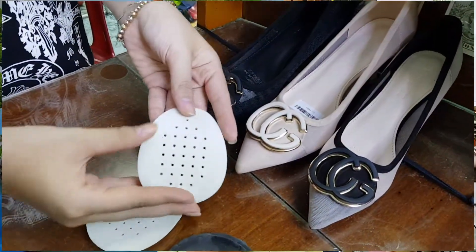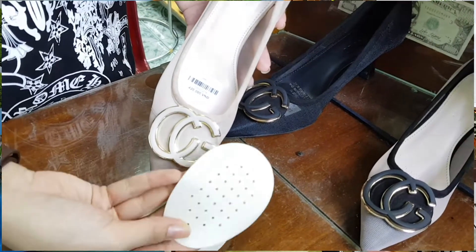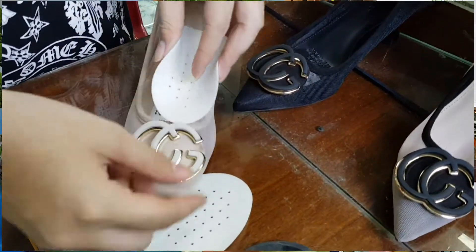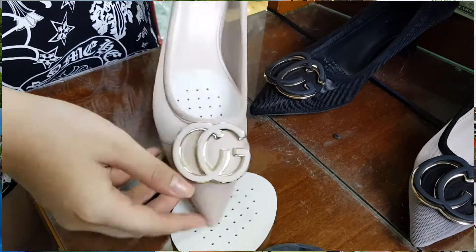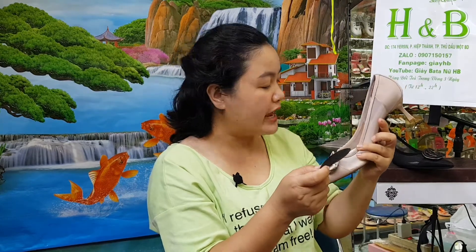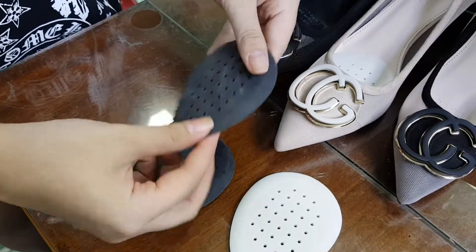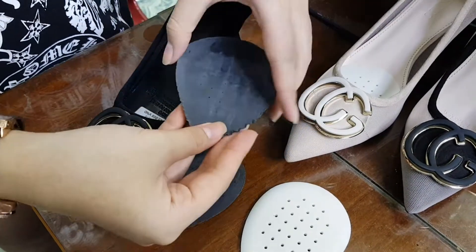Cách sử dụng miếng lót mũi: nó có lỗ thông hơi nhỏ để giúp thoáng chân. Nó có một đầu lớn và một đầu nhỏ để tiện khi đút vào. Ví dụ đôi da màu da thì dùng miếng lót màu trắng — chỉ cần đút thẳng trực tiếp vào trong phần mũi giày và nhét thật sâu vào. Nó sẽ giúp bằng chân mình nâng cao lên và dồn về phía sau gót, giúp đi rất dễ dàng và nhẹ nhàng hơn. Màu đen thì lót màu đen.